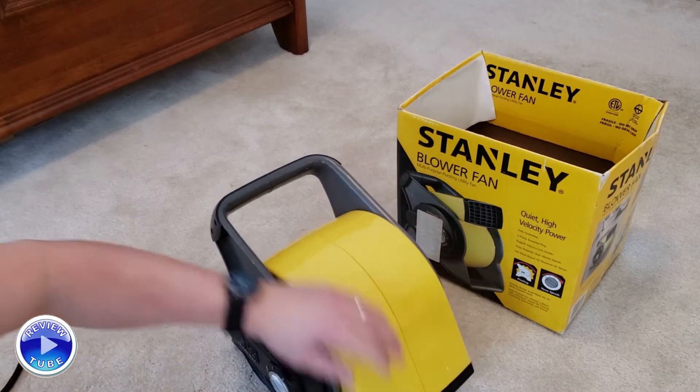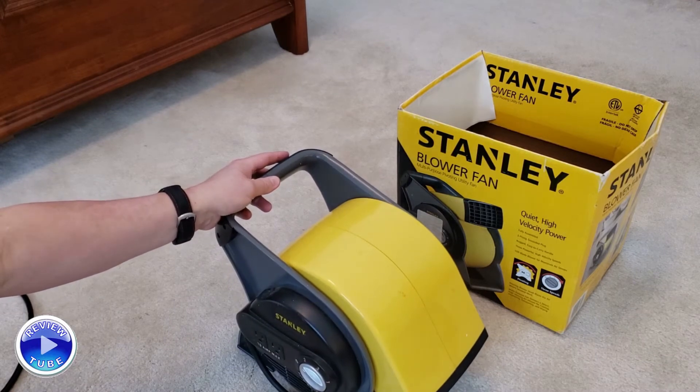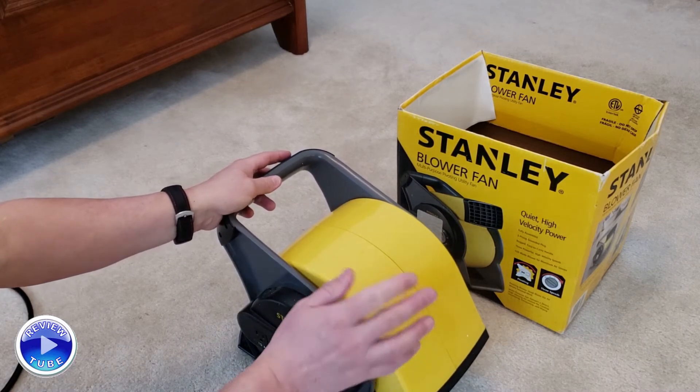I actually used this today because I knocked over a glass of water last night next to my bed, and I am on soggy carpet for a day, so I just put it on there. Loudness — it is a fan, it is not quiet.